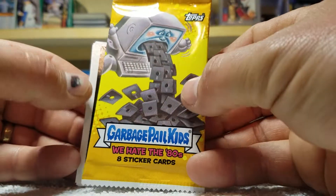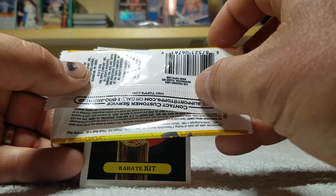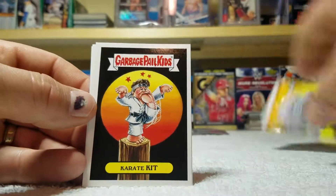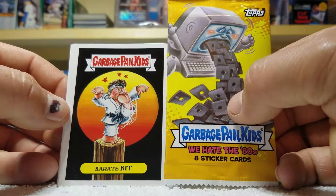Just came out — We Hate the 80s. I don't know if this is 2018 — yes, 2018 right there. Hope y'all enjoyed it, that's it, let's get out of here for sure.